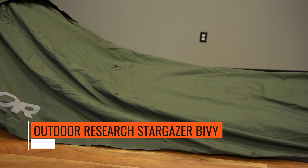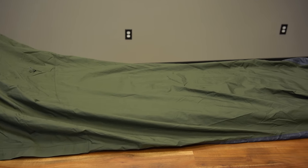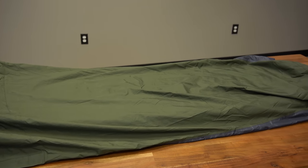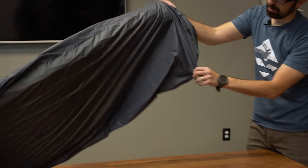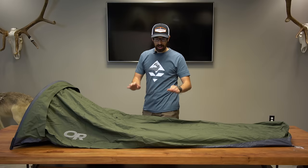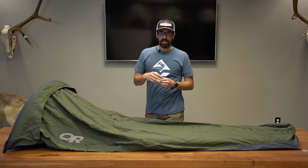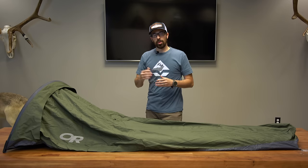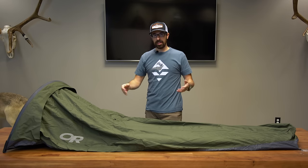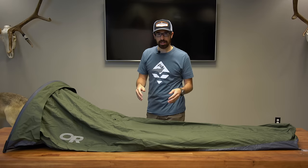Using this in the field, a lot of times I show up to camp at my hunting spot in the middle of the night and I don't want to set up a tarp. I just want to roll out my sleeping pad, sleeping bag, and hop in and go to sleep. That's why I like the bivy. The same application applies when you're elk hunting and you're with the animals — you don't want to hike back to camp. You have a bivy, sleeping pad, sleeping bag, and you can just stop and camp right there on the spot.